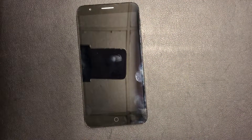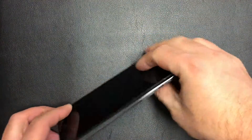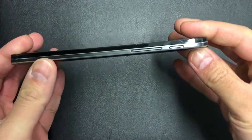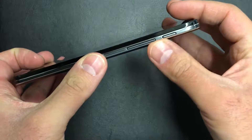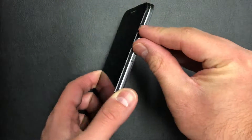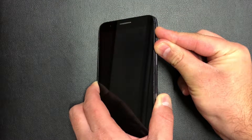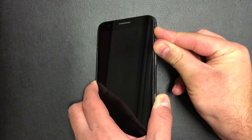To perform the factory reset on this device, you will need the power key and the volume up key. You need to press these at the same time — press and hold, and as soon as the phone powers on, release the power key and keep holding the volume up key.